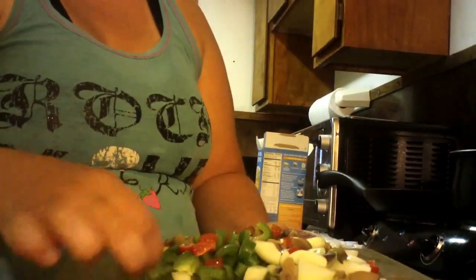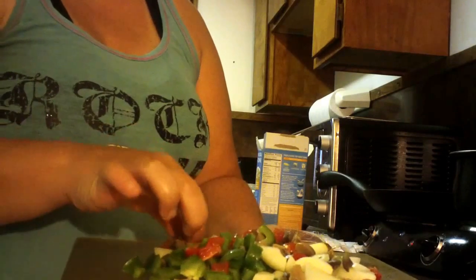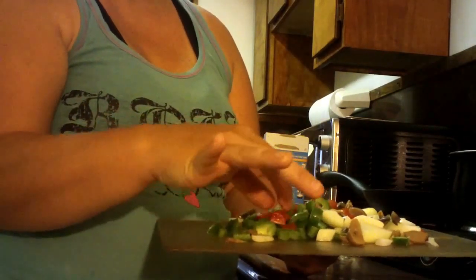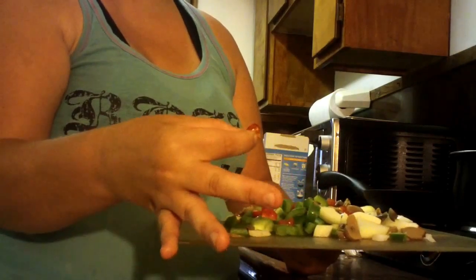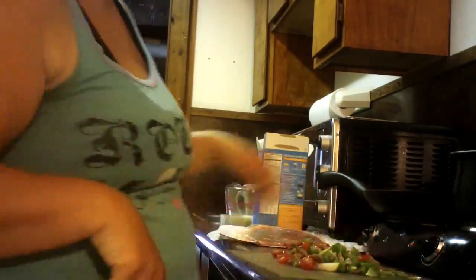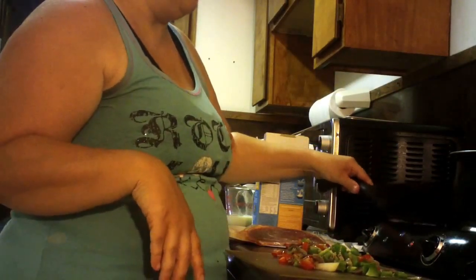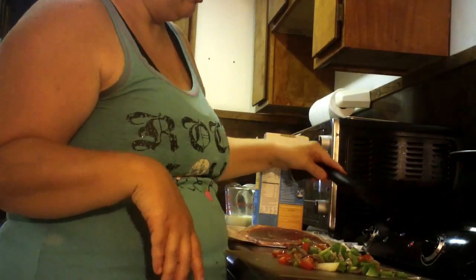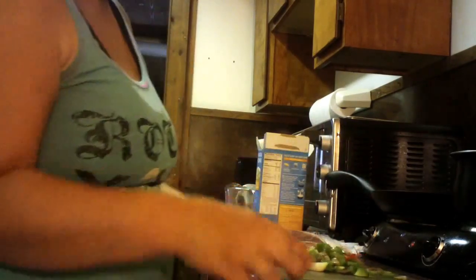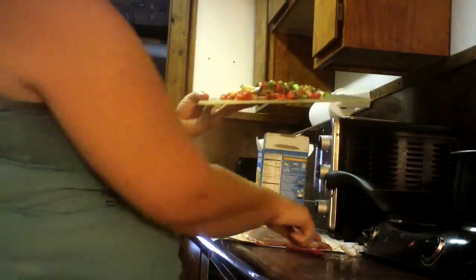I have green peppers, onions, mushrooms — these are canned mushrooms — and cherry tomatoes that I cut up into pieces. Now in this pot I have two tablespoons of butter melting. I'm just going to put these in and let them start working.